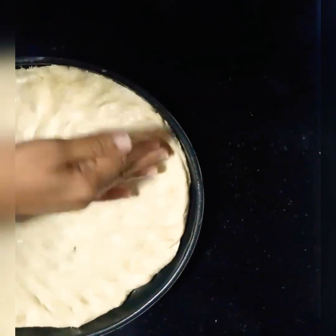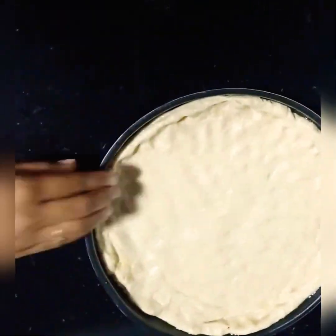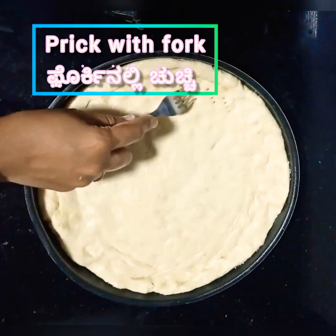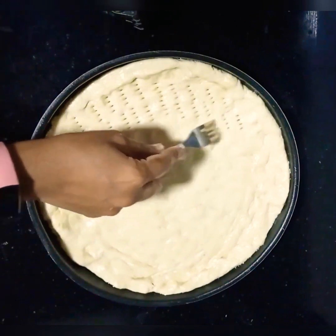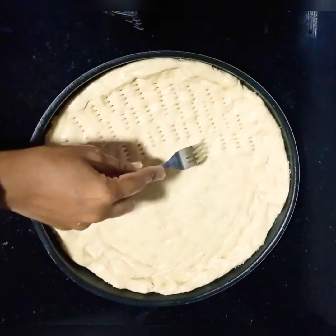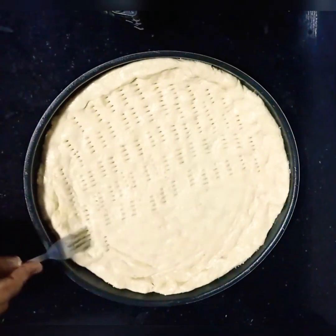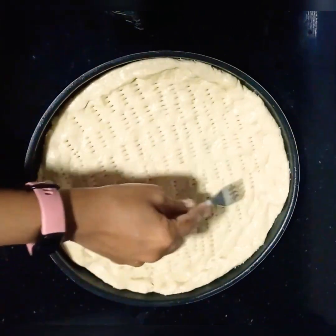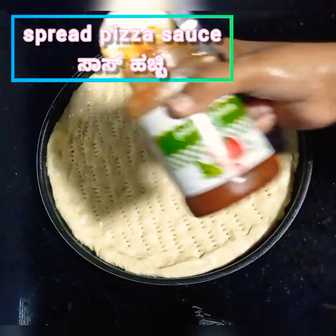Put the dough on the plate and spread it out. Spread it all the way to the sides of the pizza pan. Check the oven baking recipes to set up your oven. Add the pizza sauce.